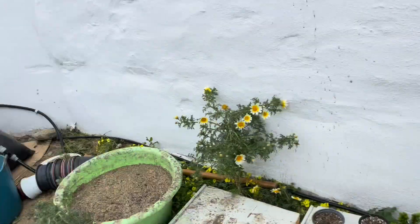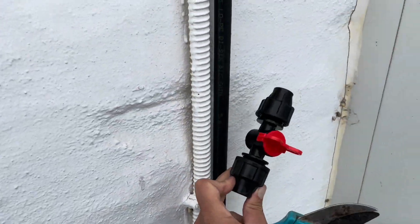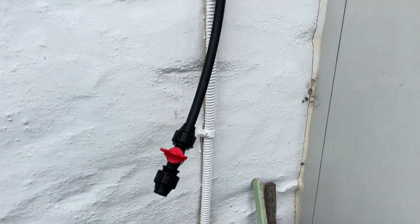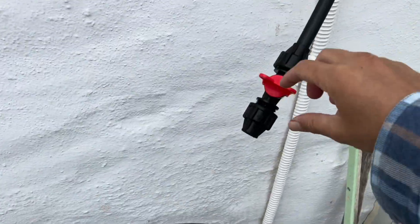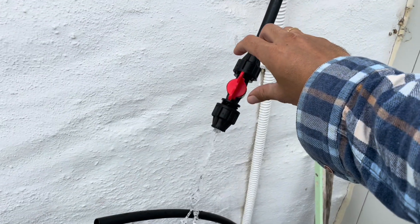Instead of going up and down the roof every moment that I need to close the water, I'm just going to install this quick shutoff valve right here, which is going to help a lot. Quick test to see if it works — works.